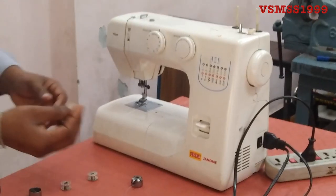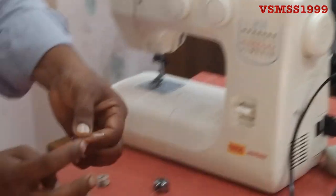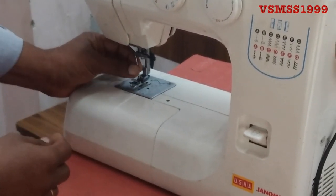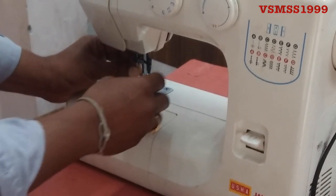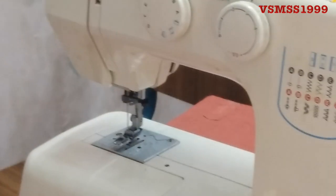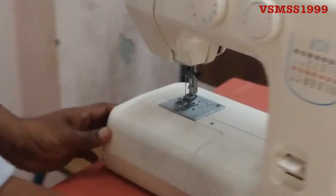The needle needs to be flat. I am going to put it on the bottom.